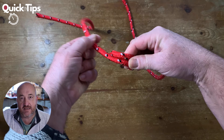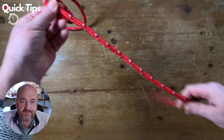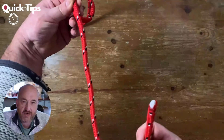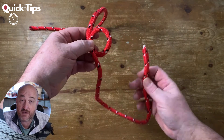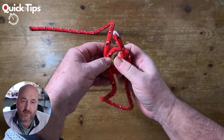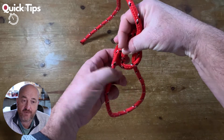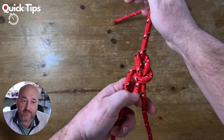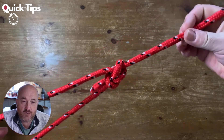My left hand is running down to what would be the long end. Obviously I've only got a short line here. So the short end in my right hand — I've made the loop already — I go up through the hole, like a rabbit coming out of a hole. I go around the back of the line, so that's around the back of the tree, and then back down the hole again. Pull the rabbit down and pull, and there we are — we've got the bowline non-slip loop.